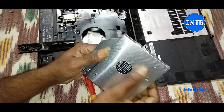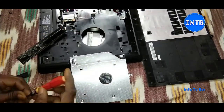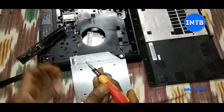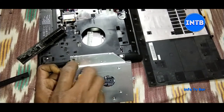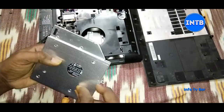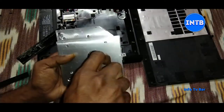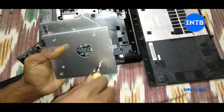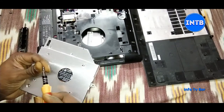Now we need to install these four screws — first install these two screws. Once we install the HDD Caddy, we need to check the SSD in the laptop.